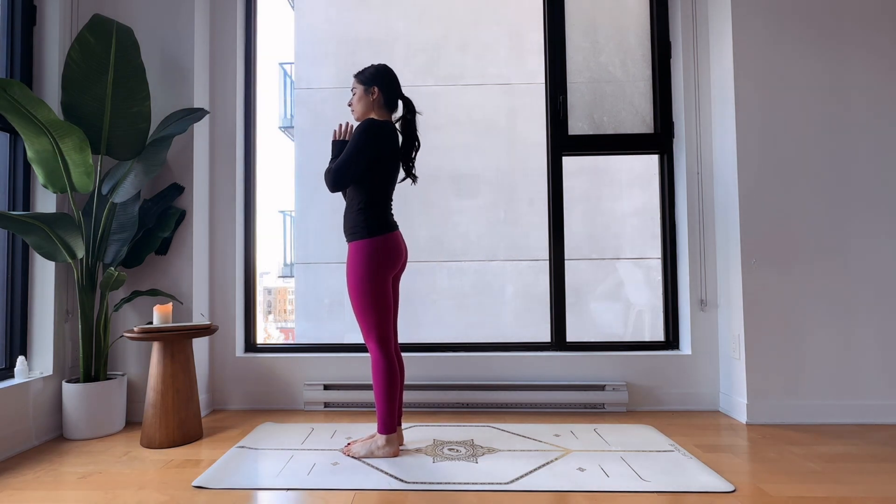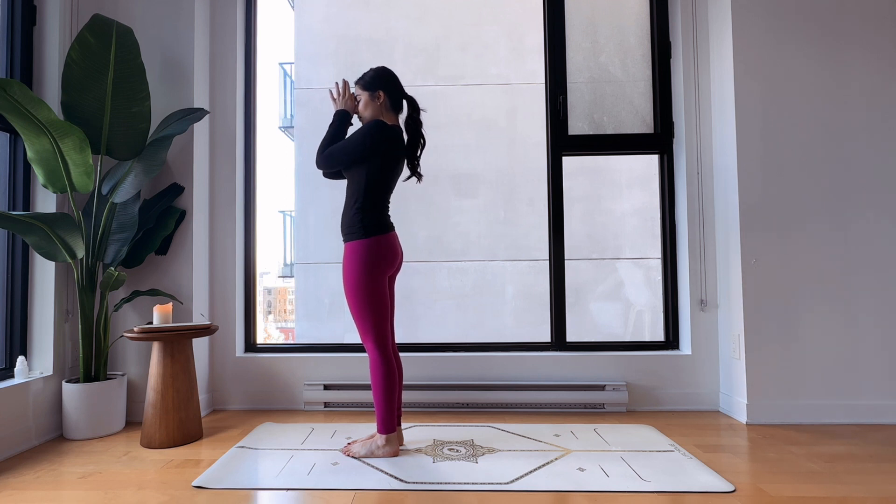Welcome to today's practice, which is all about building strength and confidence. My name is Sabrina. Step to the front of your mat in Tadasana or mountain pose, hands in prayer, keep your eyes closed, big toes touch. Keep some kind of activation in your legs, pelvic floor, suck in your lower belly, neck is long, and get ready for today's practice.